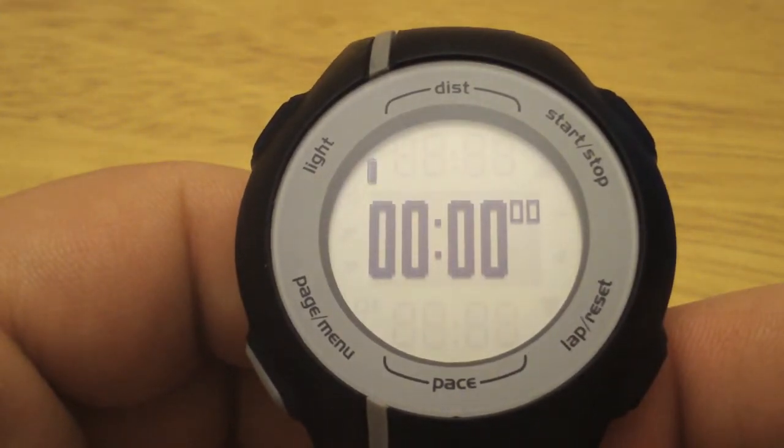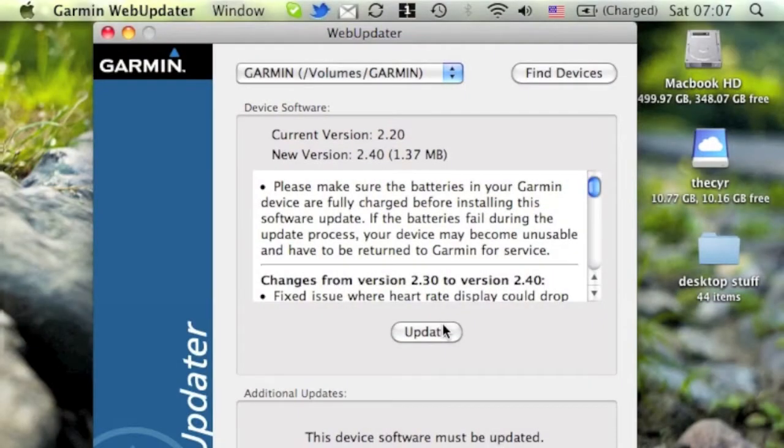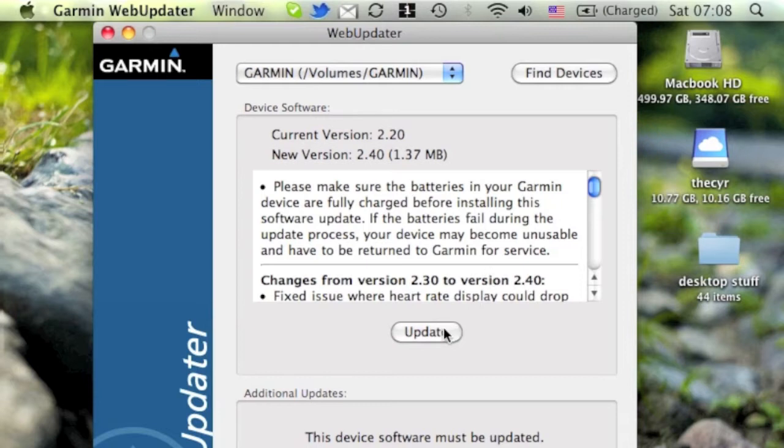Now we can move this to the computer and see if there's any software updates to install. I plugged in the Forerunner 110 to my Mac, and I downloaded and ran Garmin Web Updater. There are a couple of ways you can check if you need to update your software — Web Updater is an easy one to use. It detected the device via the USB cable, and right here we're indicating that we have a software update. We can read about the fixes for each of the versions.